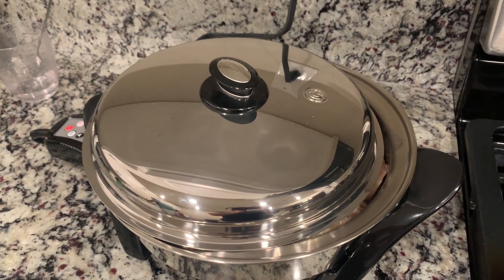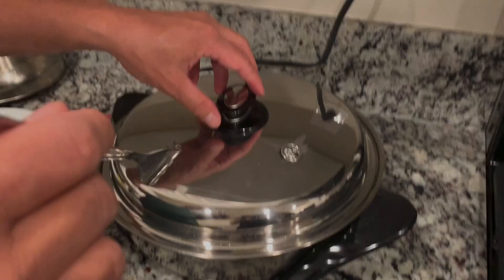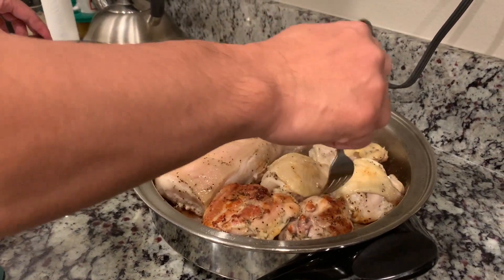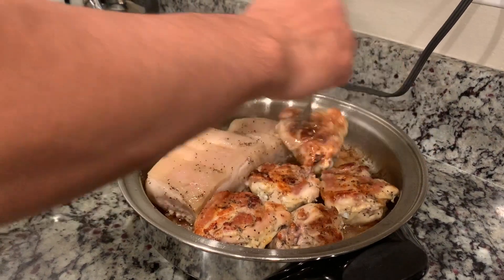18 minutes daw. Then, after that, babalik na rin. Tapos, 18 minutes ulit. Okay po, tapos na po yung 18 minutes. Babalik na rin na po natin. Ayan na po yung mga mantika. Mag-isa na siya sa uriling mantika.